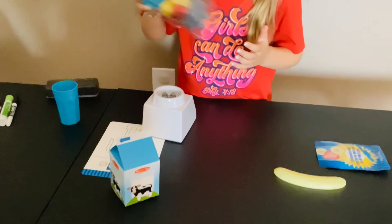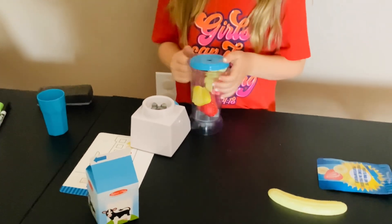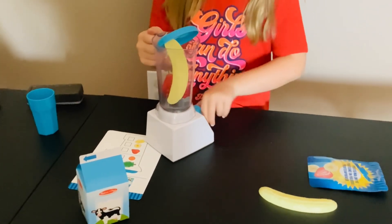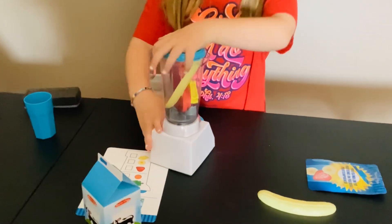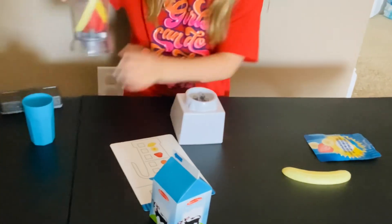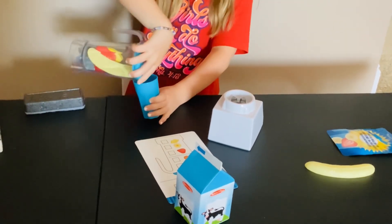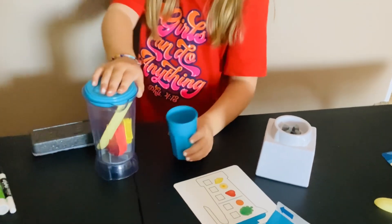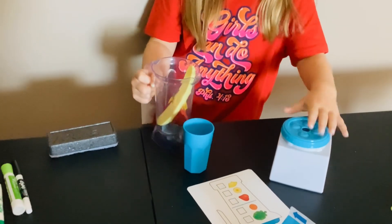If you shake it you'll get a bunch of juice. Okay, let's do it fast! It's finished — let's pour the juice in and see how it is. The juice is actually very, very good, so let's go ahead and pour the whole smoothie in.